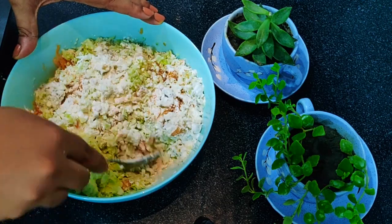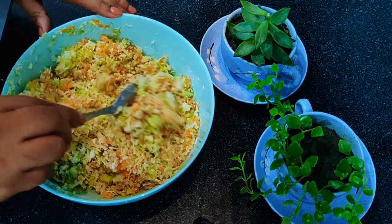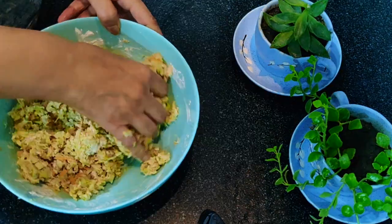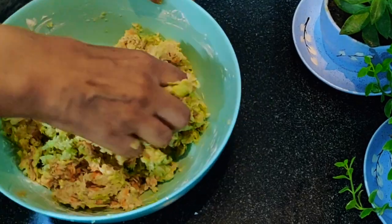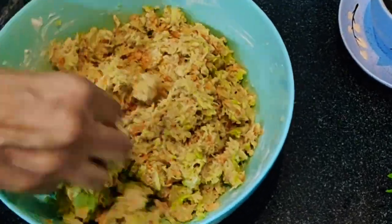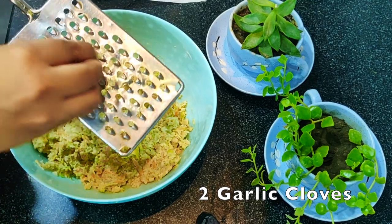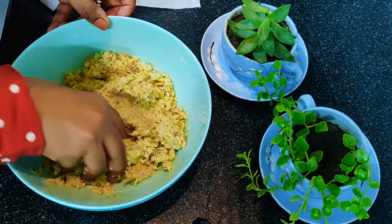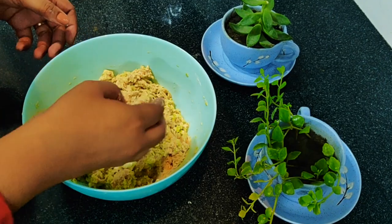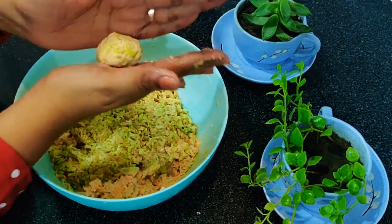You can always adjust the consistency according to the water content your veggies have. It's always better to knead the mixture by hand so that you know the consistency of the mixture. I am also adding one to two cloves of garlic to enhance the flavor. Once the mixture is nice and ready, you can shape them into round balls.